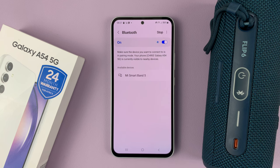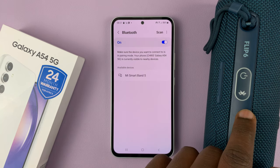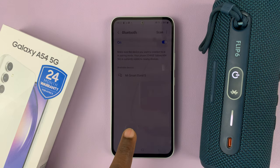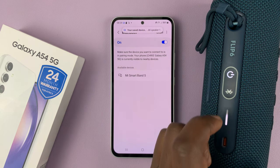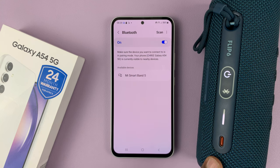What you need to do is switch on your Bluetooth device — the one you want to connect to your phone. I have this JBL speaker, so I'll just power it on. With the Bluetooth device on, put it in Bluetooth pairing mode. For this speaker, all I need to do is press the Bluetooth button, and that puts the speaker in Bluetooth pairing mode.